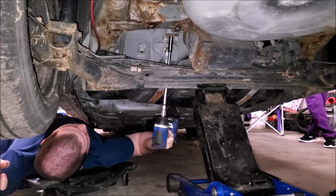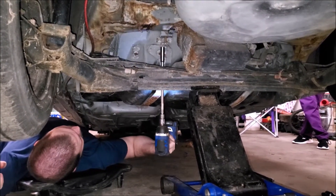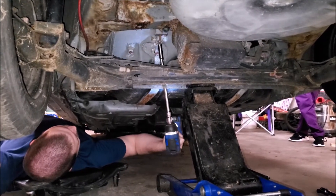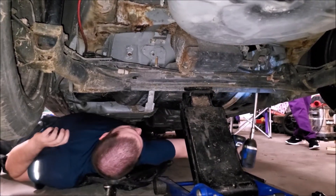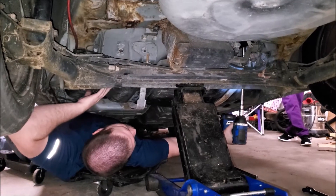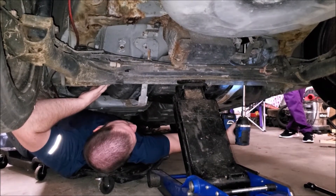Weight reduction — 0.2 pounder. 1.5 pounder, 2.3 pounder, 3.4 pounder, 3.5 pounder.